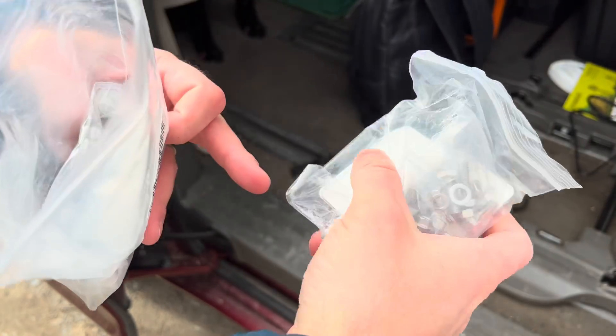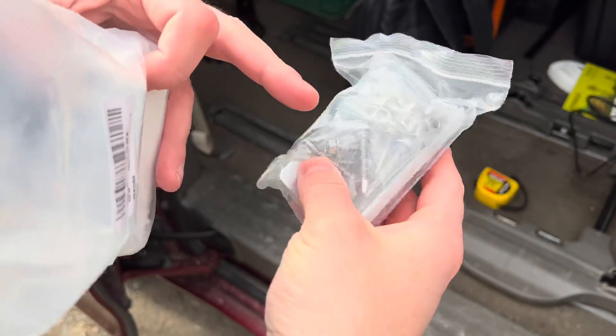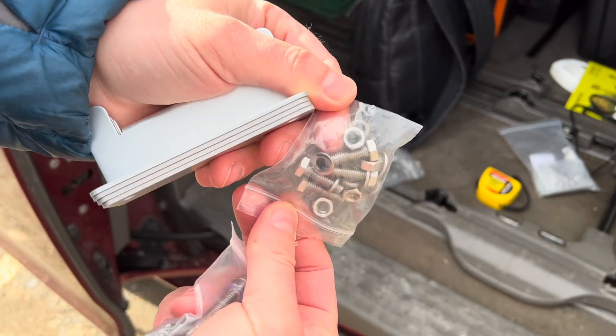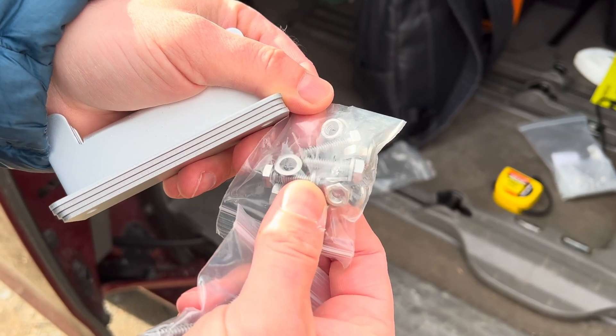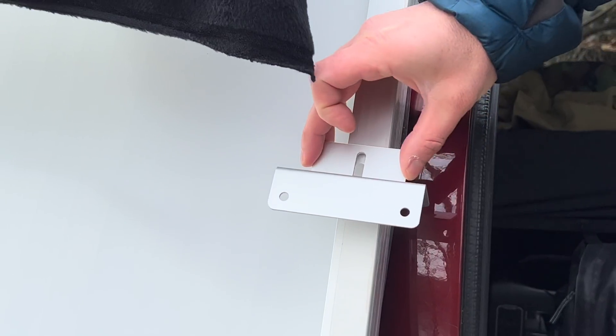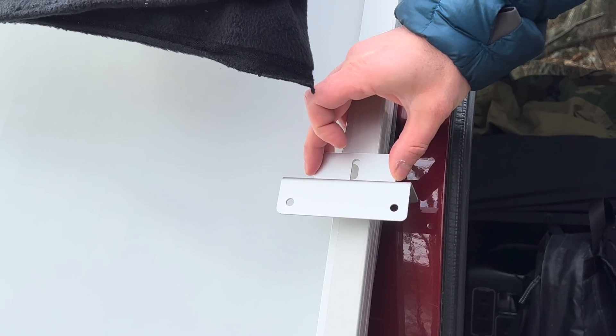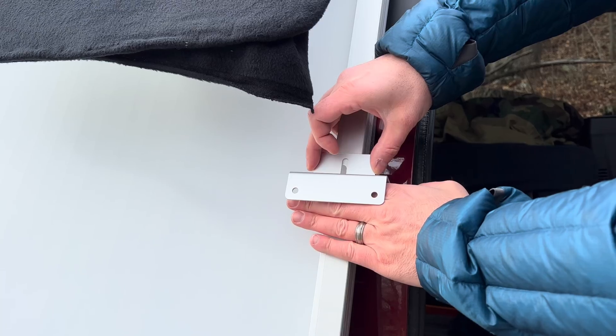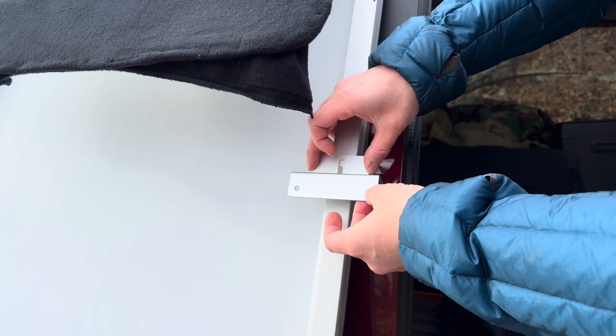One kit here has four feet in it, and then it has all the nuts and bolts you would need. I'm going to be using these nuts and bolts — they have a locking washer for one side and a standard washer for the other side. When I'm done, I'm going to have one of these on each of the four corners of the solar panel, and I'm going to slide the roof rack crossbar in there and secure it with a couple of zip ties.